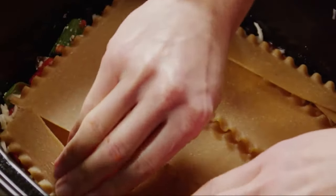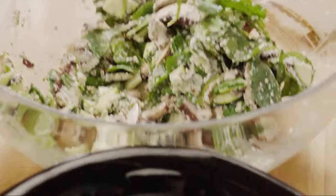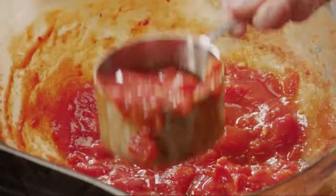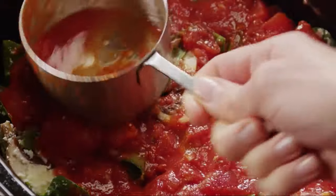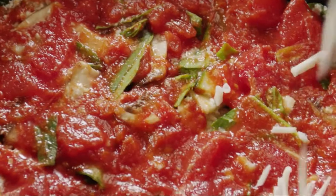Add five more lasagna noodles on top of the cheese, then spread the rest of the filling over the noodles and pat it down. Spoon on another one and a half cups of sauce and sprinkle another one cup of mozzarella.